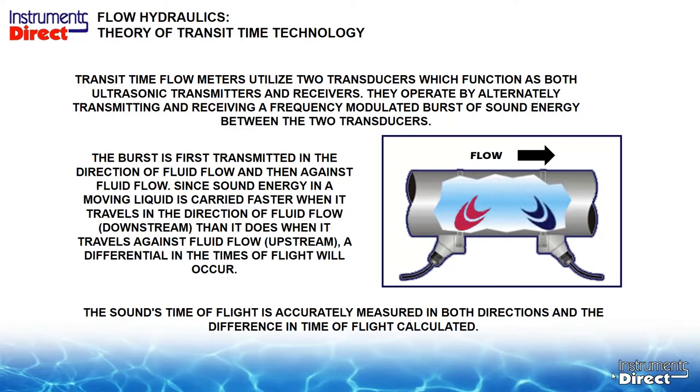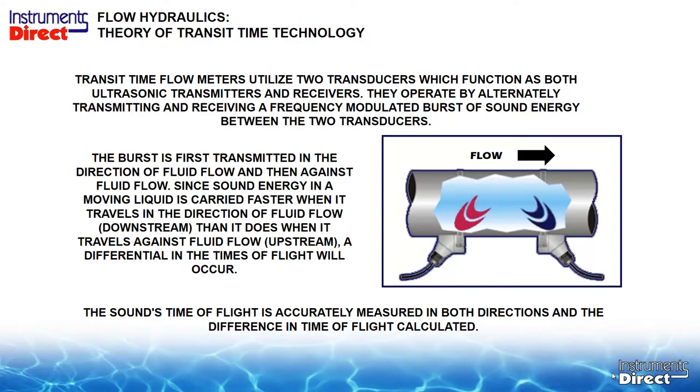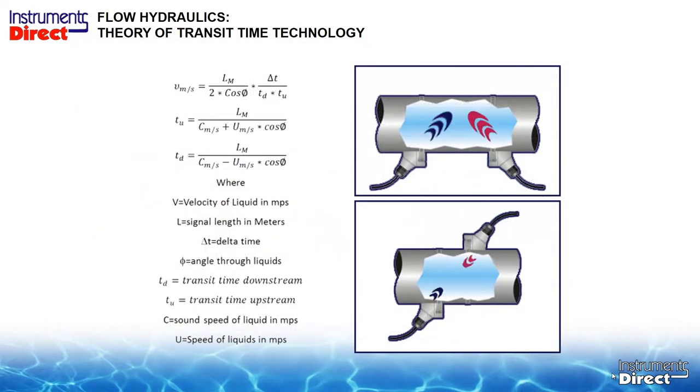We have different types of configurations based upon pipe size. The picture on top is called the V configuration, or dual path, which we usually use for pipe sizes from half inch to 24 inches. The picture on the lower right is called the Z, or single path, which we use for larger pipe sizes.